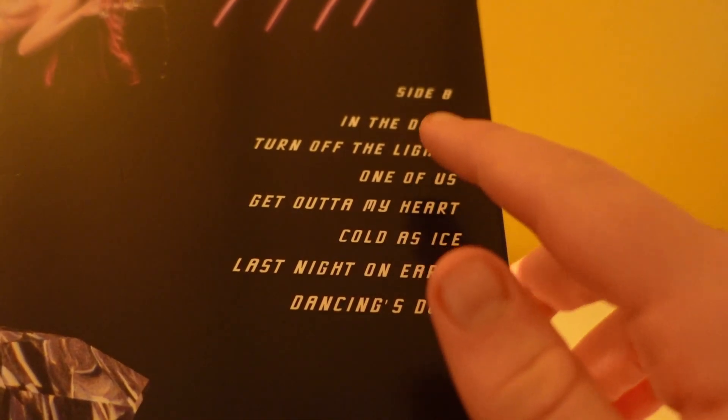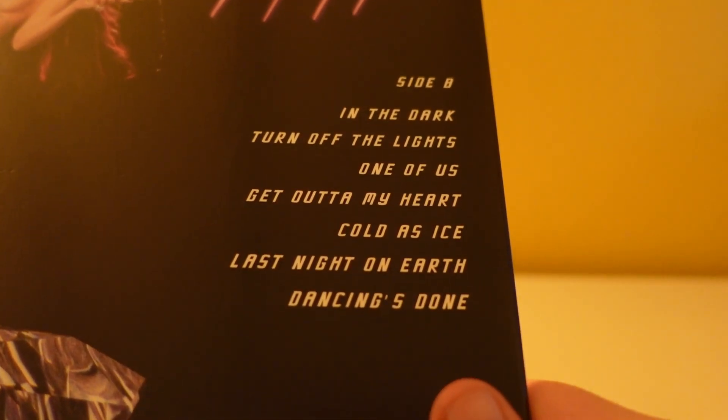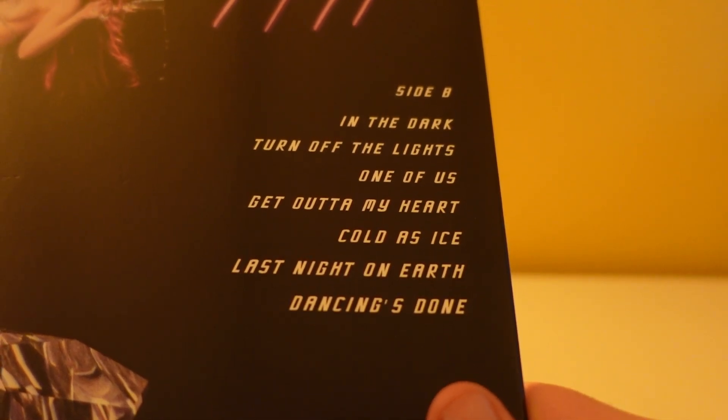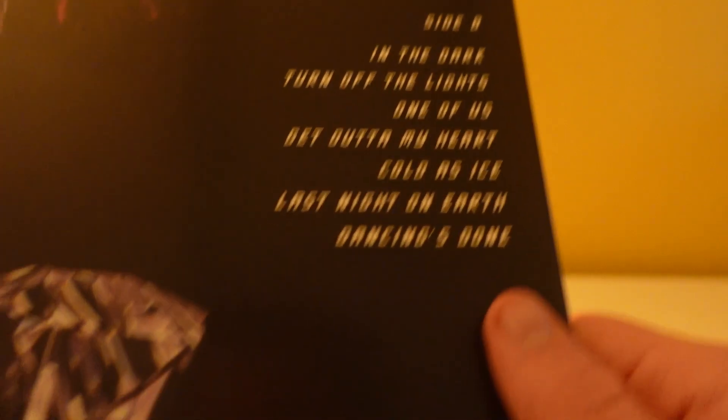And finally for Side A, Diamonds and Dancefloors. Then for Side B we have: In the Dark, Turn Off the Lights, One of Us, Get Out of My Heart, Cold as Ice, Last Night on Earth, and Dancing's Done.